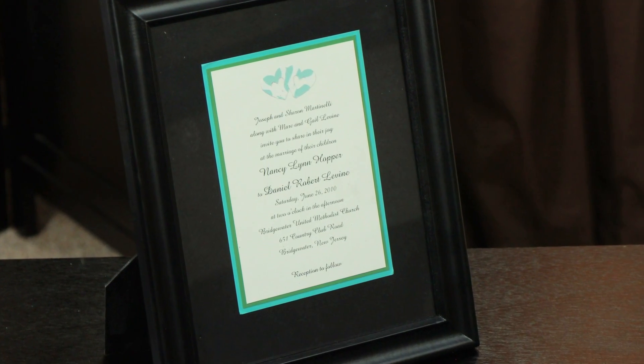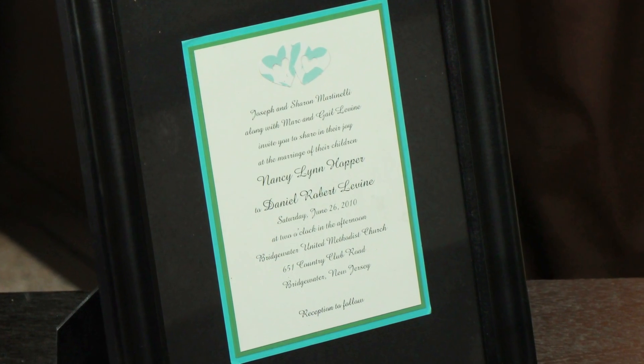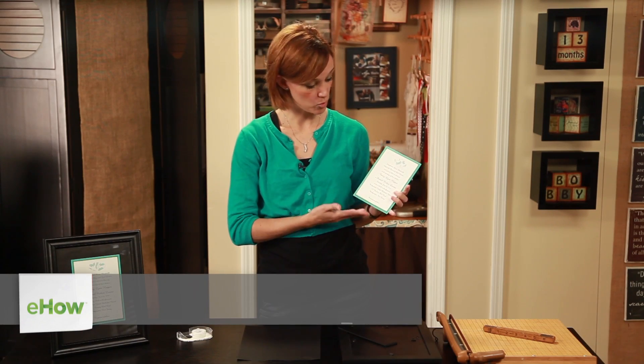Hi, my name is Katie Larson and today we will be learning how to frame an invitation. I have this beautiful two-panel invitation here that I made for a friend's wedding, and I really like to give it to them as a special reminder of their wedding day.